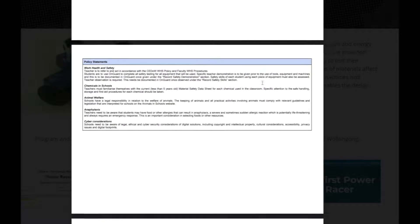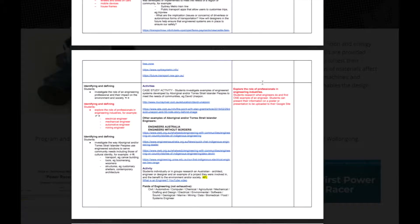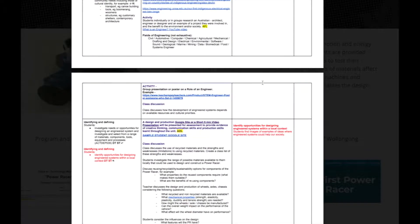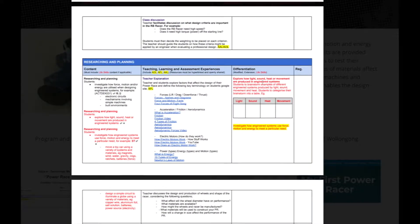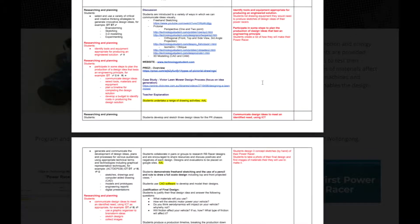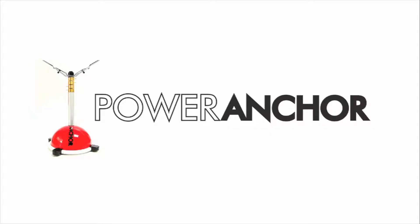The way this unit has been designed means that schools can adapt the unit or design brief to fit both the needs of the school and all students. For example, a school may decide to make their power racers purely out of recyclable materials such as bottles and cans, instead of foam and balsa. Both recycled and new resources have been tested with students, and both approaches work just as well.